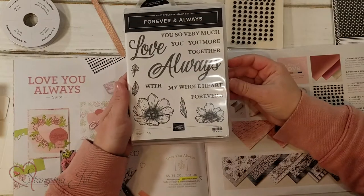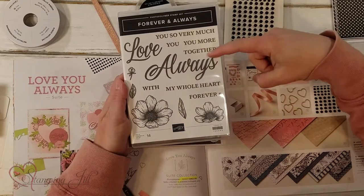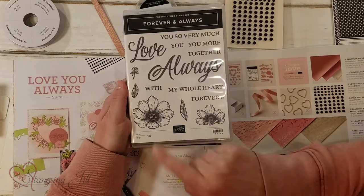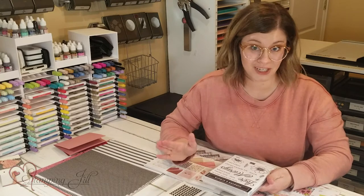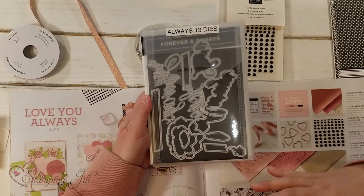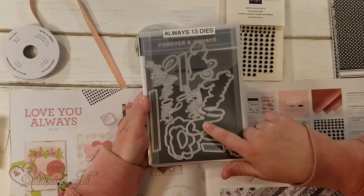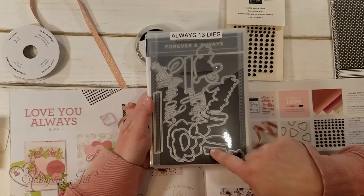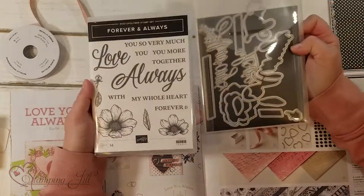This is the first stamp set: Forever and Always. It has these really cute 'Love' and 'Always' that are really big, and then these other things that you can kind of mix and match with them. Really cute. And then these beautiful flowers — when you stamp those flowers, they stamp so beautifully. And then a die set that comes with it, which is a pretty basic die set. It cuts out the words, or you can cut out the outline of the stamped saying. It cuts out the flowers, or you can cut out the sayings too with these little bars. So that's a really great die set to go with that.